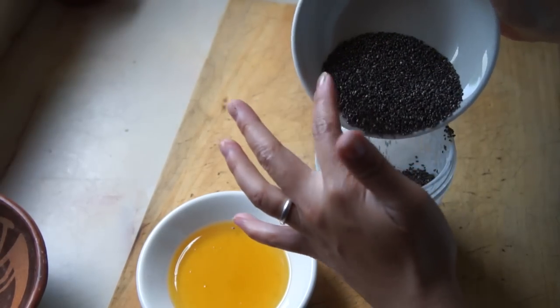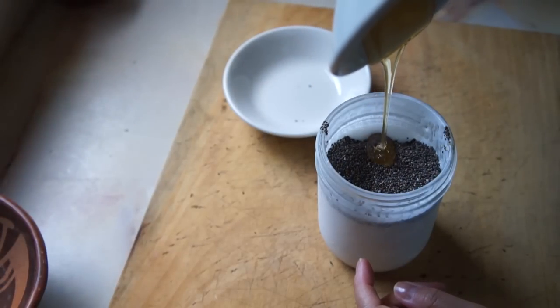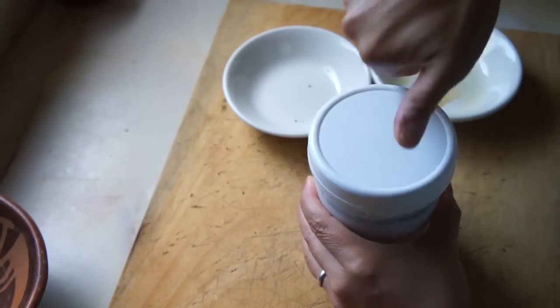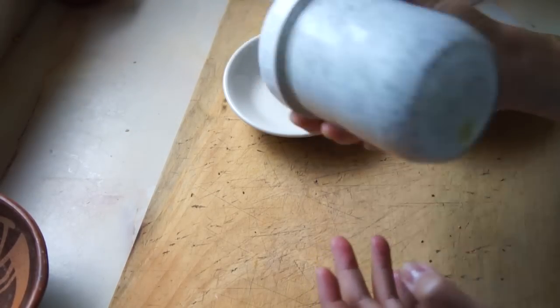Dump in your chia seeds — try not to spill them everywhere. Then add your honey, put on a tight-fitting lid, and give everything a good shake. Refrigerate for two to three hours, or preferably overnight, and you're done.